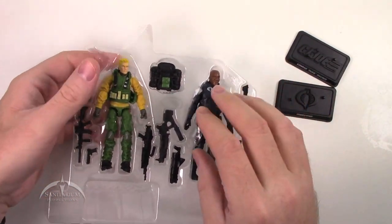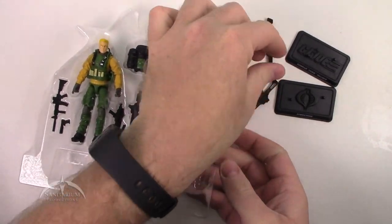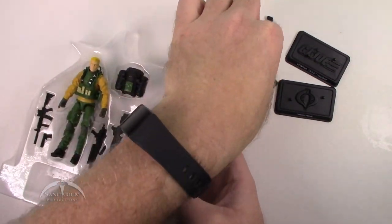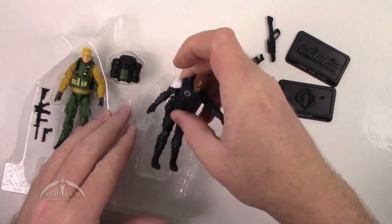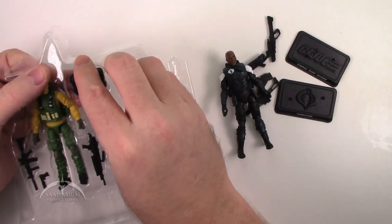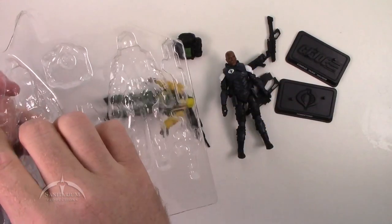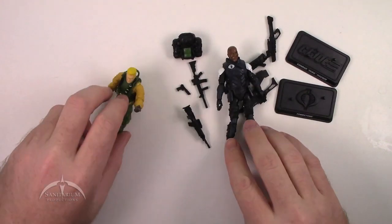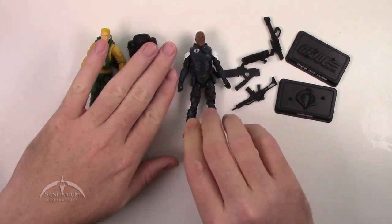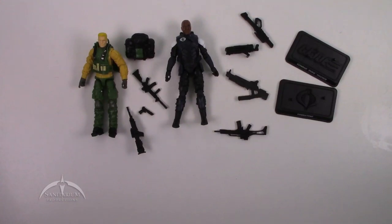Not as many weapons in this one as some of the other sets, but you still get quite a bit. Let's pull out all the figures and their accessories. I'll try to keep them separated and with the right characters. And there we go. We'll go ahead and zoom in on these things and take a closer look. Here's what you get in the entire set.